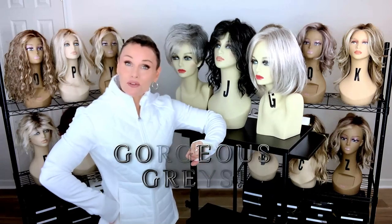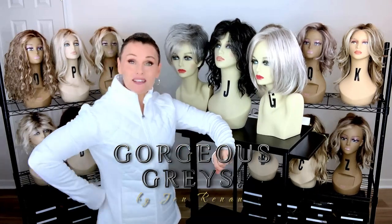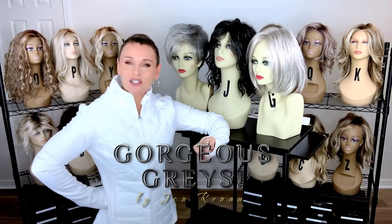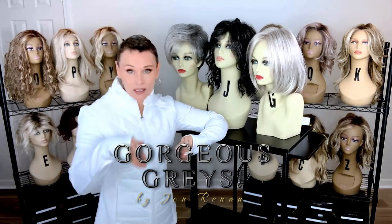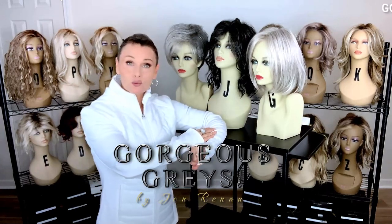These wig styles were sent to me by Wig Studio One so that I can review them for you today. I thought it would be really neat to see them all together, even though I have three separate styles and three separate colors — they're all in the Jon Renau Gorgeous Grays Collection. You can find them at Wig Studio One; drop below the video and expand the description box. I will attach a direct product link to each one of the featured wig styles.